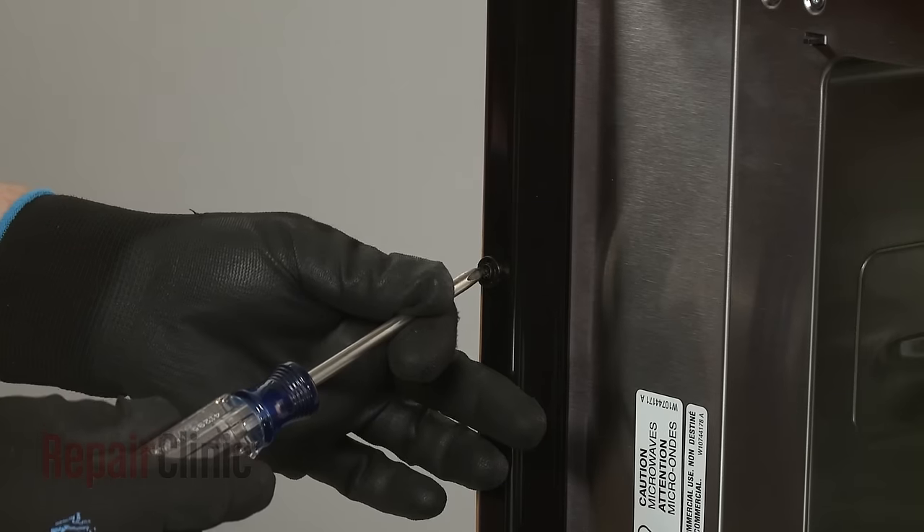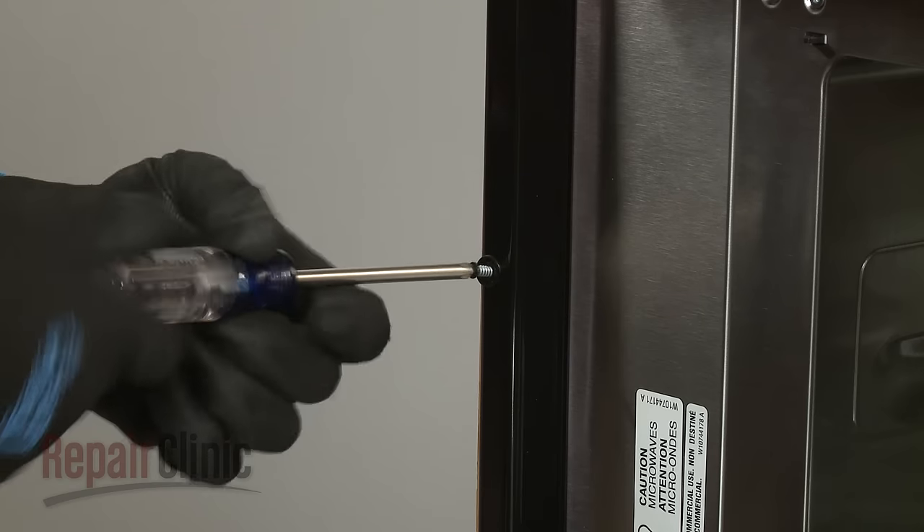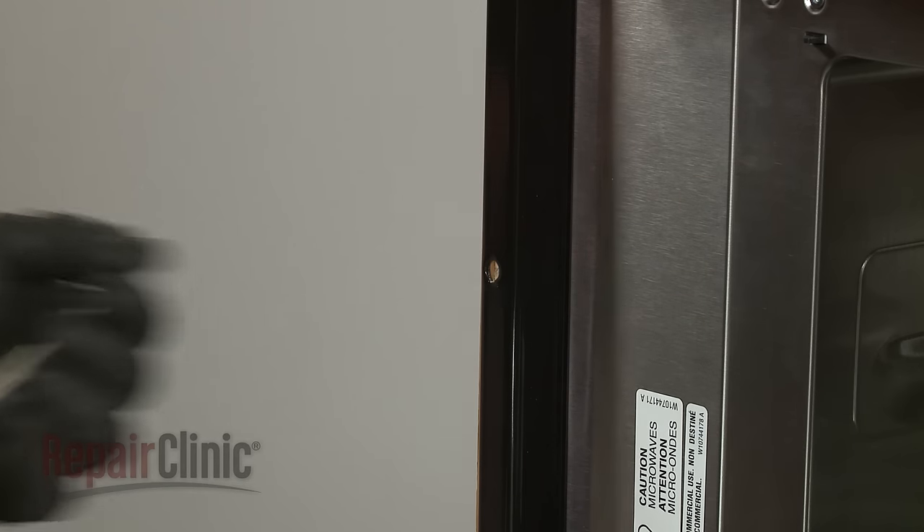Now use a Phillips-head screwdriver to unthread the two screws securing the mounting flanges to the cabinet. Remove the washers as well, if still intact.